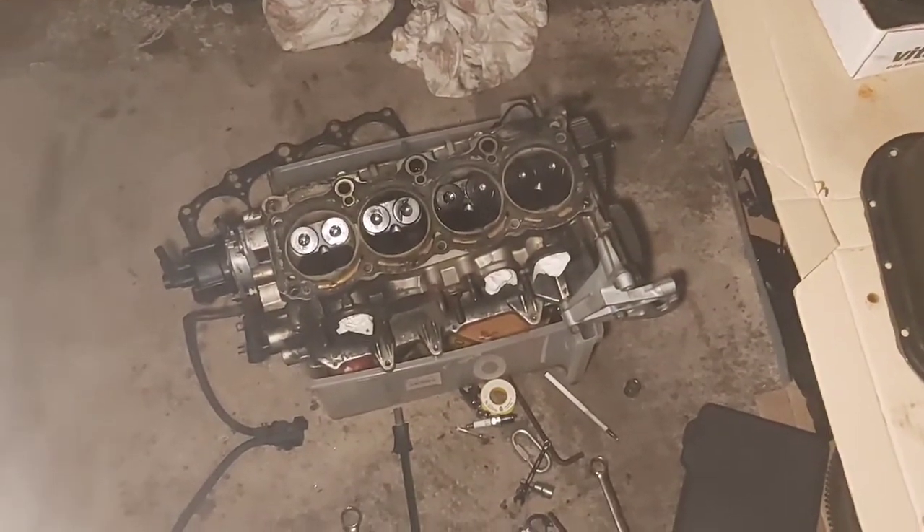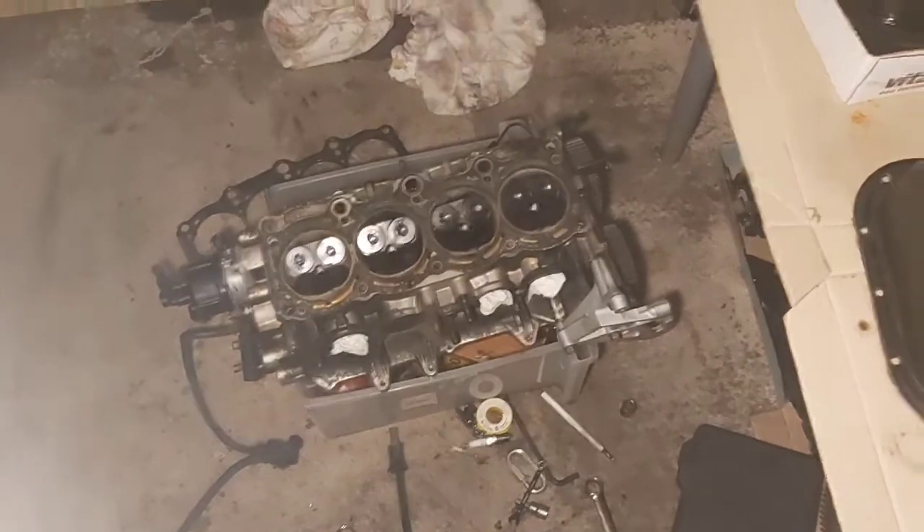So there's the head. All the valve lash was good — we tested it and it seems to be fine.